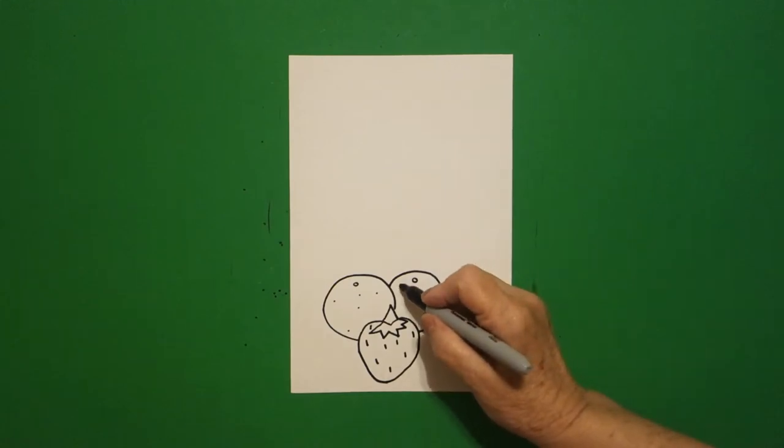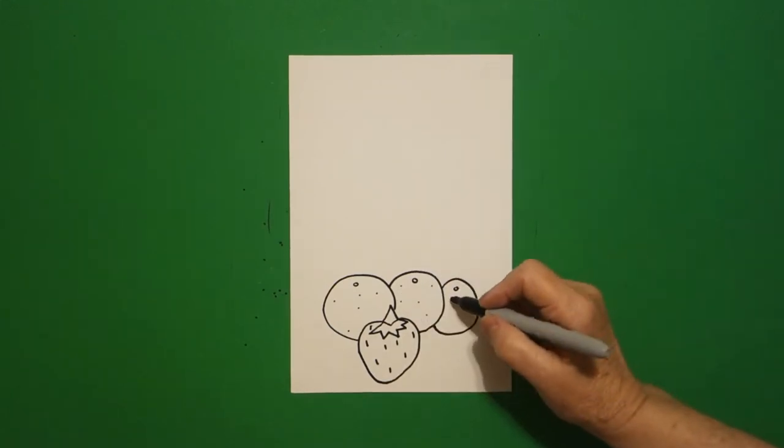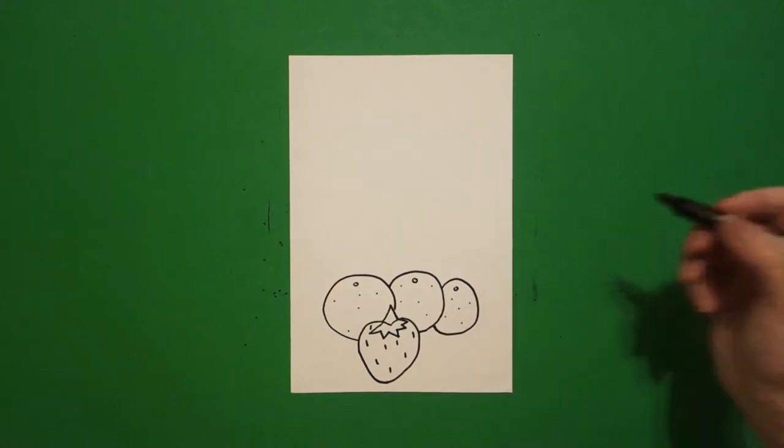And now I just put one, two, three, four, five dots. One, two, three, four, five dots. One, two, three, four, five dots.